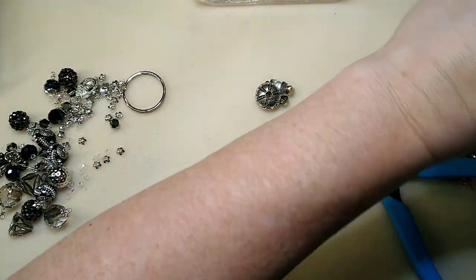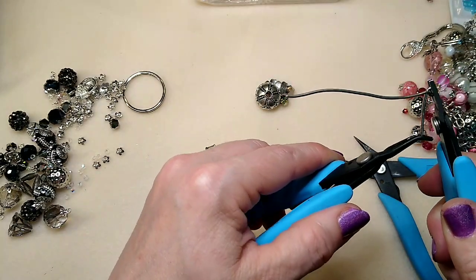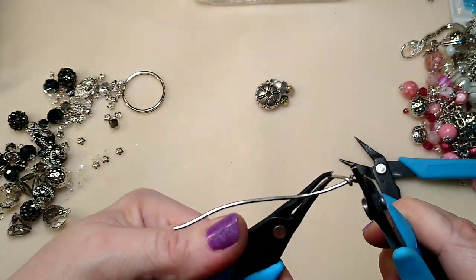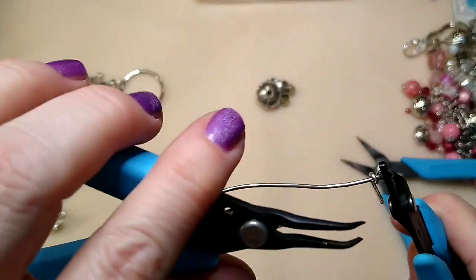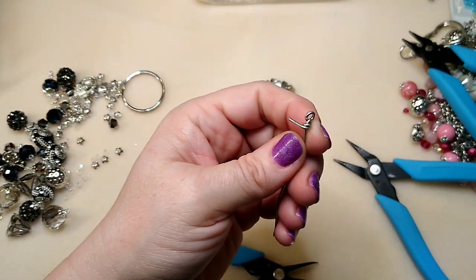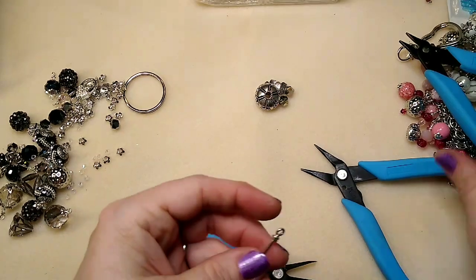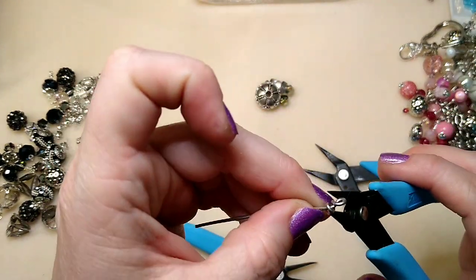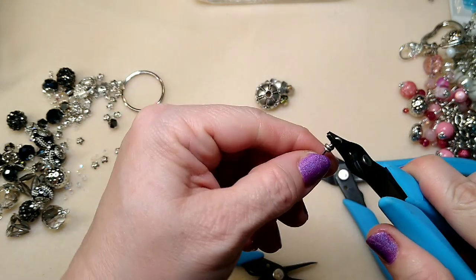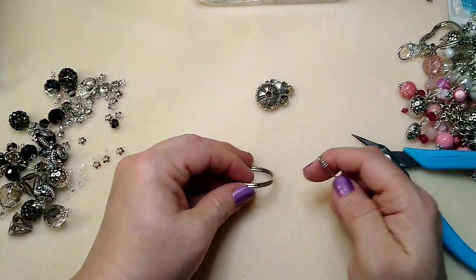Rotate your pliers up and go all the way under your question mark until it makes a loop. Then take your chain nose pliers and grip it very tightly — I like to use my bent nose chain nose pliers because they grab really well. You're going to wrap around as many times as you want; you can do it messy or neat. I try to do this part neat, going around about one and a half to two times because I don't like it to be super thick. Just want it to be secure. Take your flush cutters, trim that off, and tuck it in with your short chain nose pliers. There you have it — a little loop.